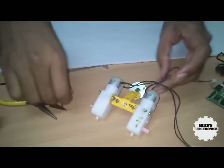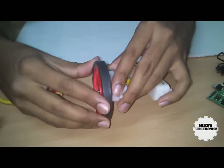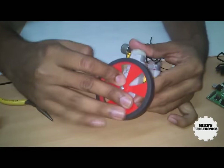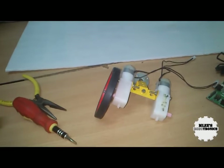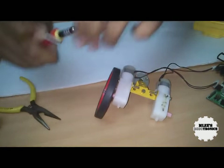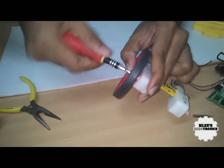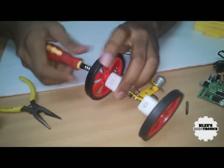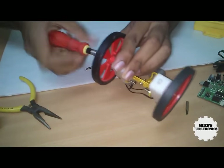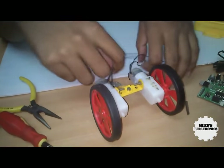We have the chassis almost complete. What I am going to do is mount the wheels — the wheels will be mounted this way. What you need to notice is that these sockets will fit into the motors appropriately and then we need to screw them up, so I am going to use a different screwdriver for that. The flat ones won't work. Now that's really tight, and your robot chassis is almost complete — the chassis itself is complete.